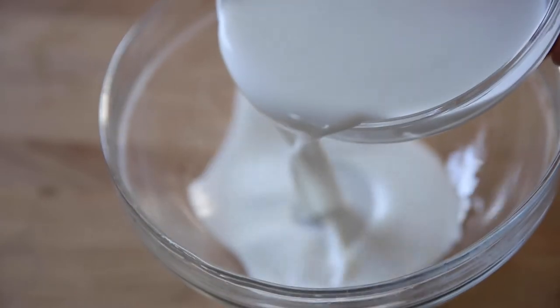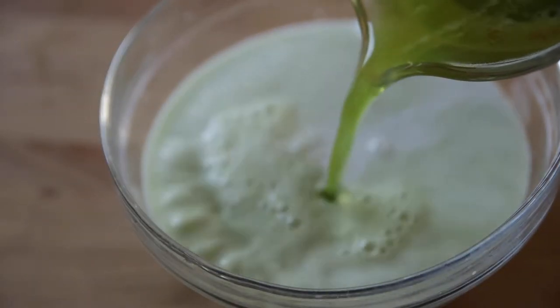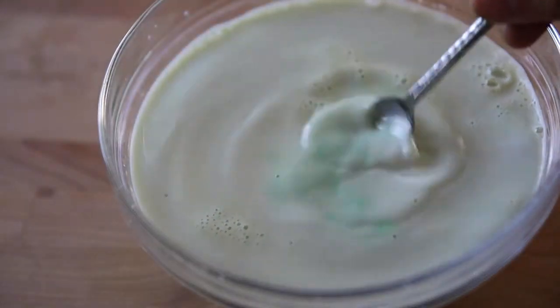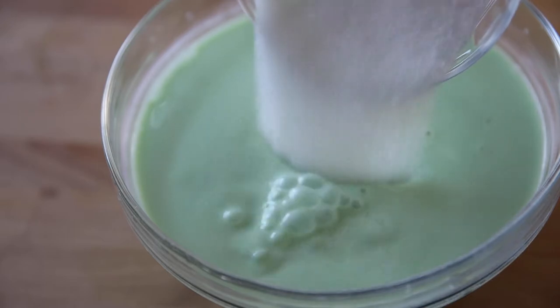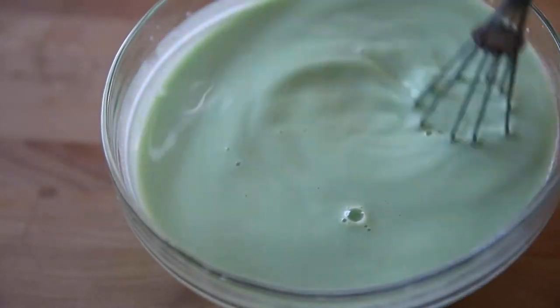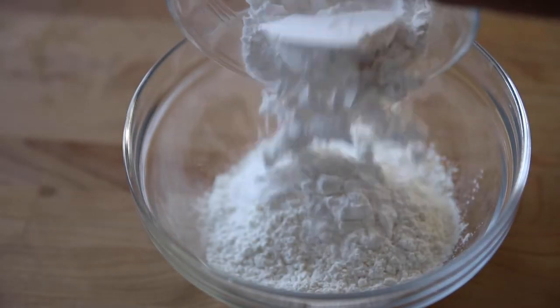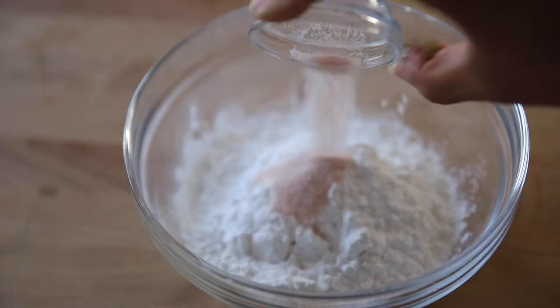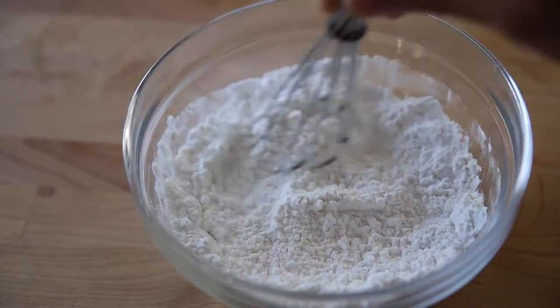In a separate bowl, add the coconut water, the pandan water you just made, some extra pandan flavoring, and the sugar. Whisk everything together until the sugar is well dissolved. In another bowl, add the rice flour, the tapioca flour, and a little bit of salt. Whisk until well incorporated, then set it aside.